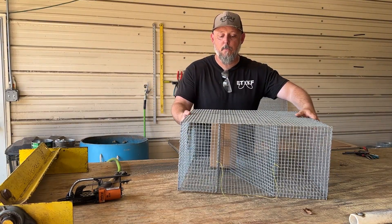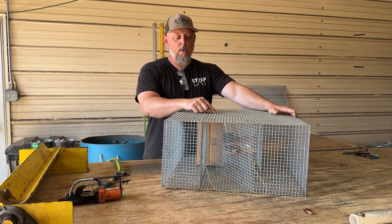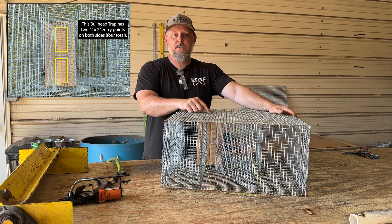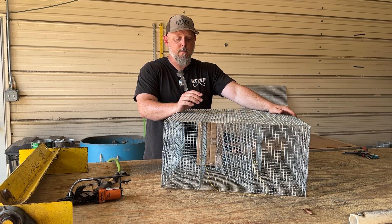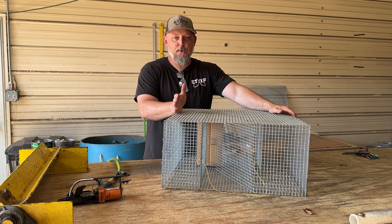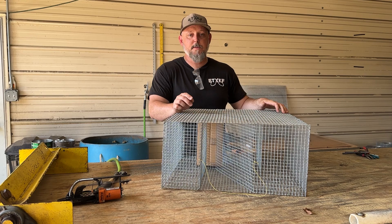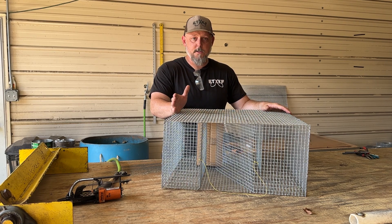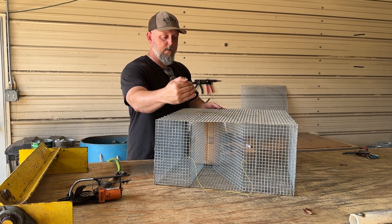This is designed specifically for bullhead. The entry points on this trap are four inches tall by two inches wide. Technically, this trap wouldn't be legal in most public lakes just because the entry points are too big. I advise you to look at the regulations in your state to be safe. If you're going to buy this trap specifically, make sure it's for private use, private pond, or your state allows these bigger entry points. I put cardboard in here so you can see the holes where the fish go in.